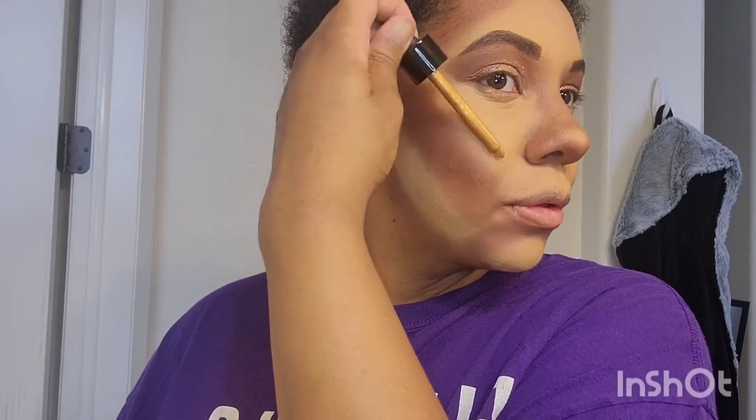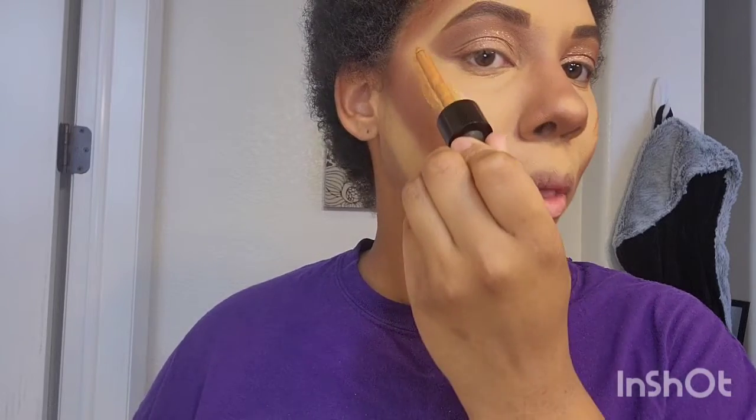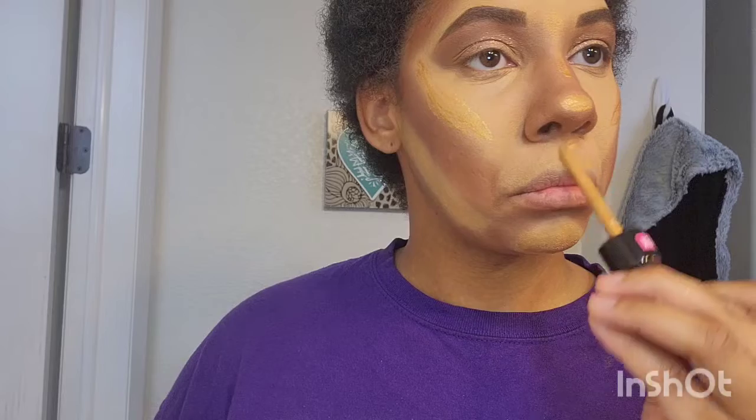Now you can see this beautiful liquid highlighter. Y'all will see the name of it in the description box. It is so really beautiful underneath your foundation — you're gonna see. I'm putting it on the highlight parts of my face. Looking so popping. And y'all already know I'm very silly, so y'all gonna see me doing a lot of silly faces.